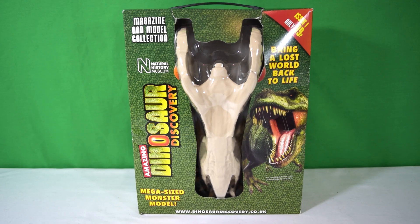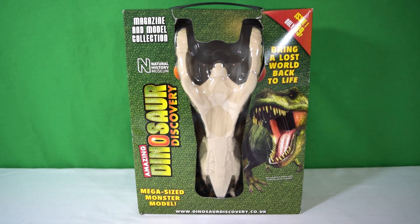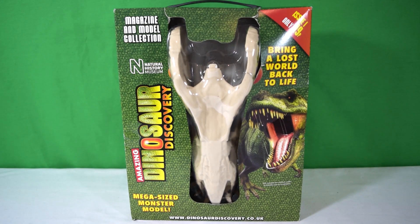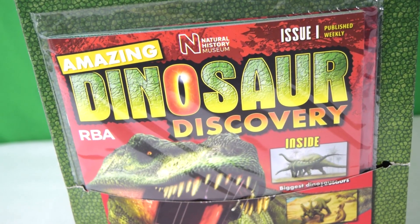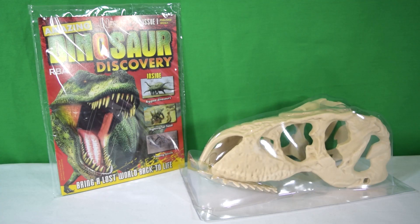I'm not going to showcase every issue on the channel — I just wanted to showcase the first issue because it was 99p, which is actually ridiculously cheap for what you get. It comes with a nice carry case handle so you can carry the box around. Inside is the upper part of the T-rex skull, and in a little baggie on the back we have the magazine itself.